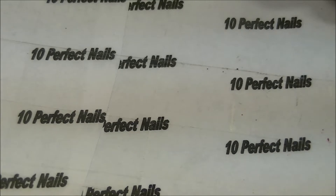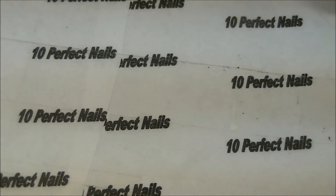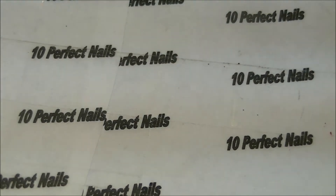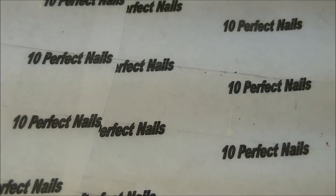Hi guys, this video is sort of an introduction — it's not a review yet, but I will be reviewing these products soon. I just wanted to show you what I received. This is from Moyu US. I know you guys are familiar with Moyu UK, but this is a company in the United States. They have the same name but they're different, and they make stamping plates and nail polish, all kinds of things, just like Moyu UK.